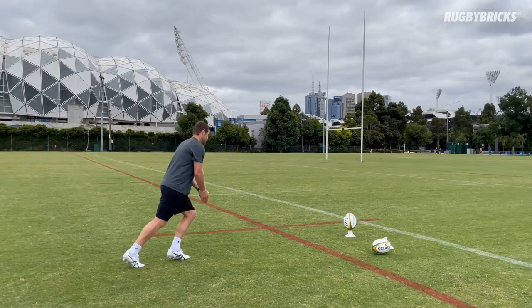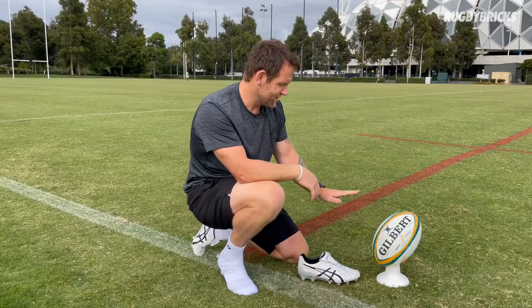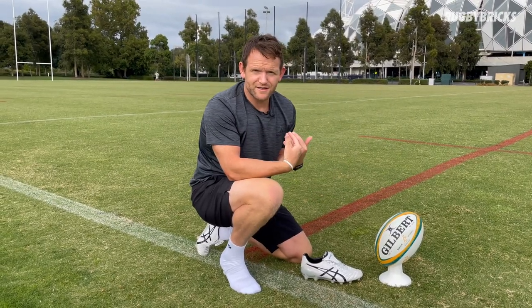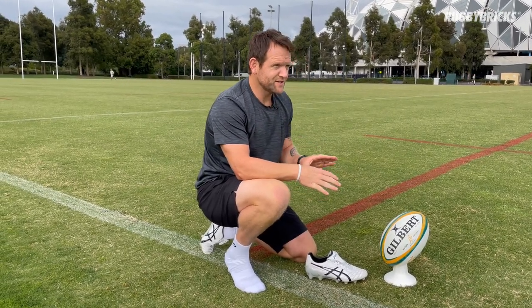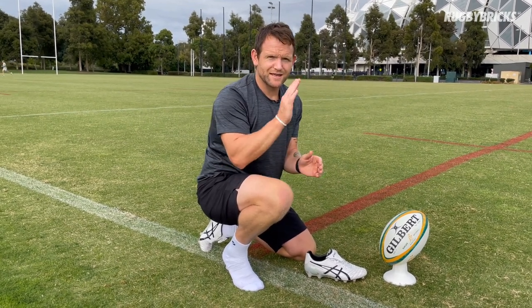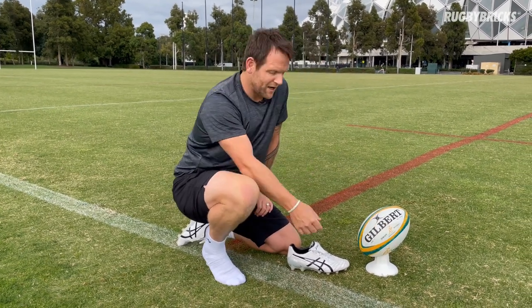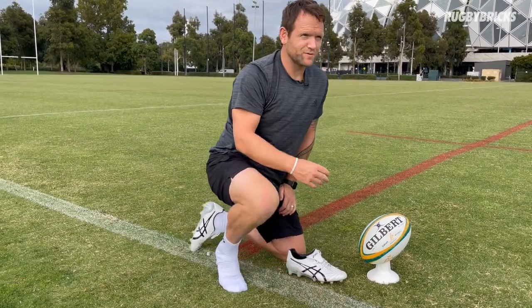Tip number three on how you can get more distance on your goal kicks. This here is my ball setup — the angle of the ball, the seams — this is how I like to kick the ball personally. One thing that I see when kickers get a big long-range kick or a kick from the sideline is they lean their ball forward slightly more to try and get a little bit more punch and a little bit more foot up the back of the ball.